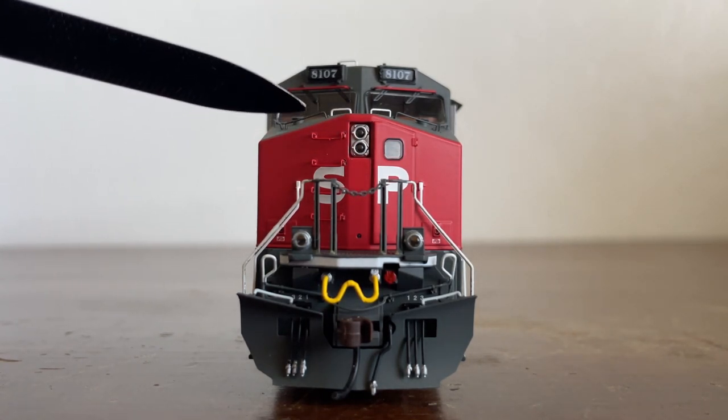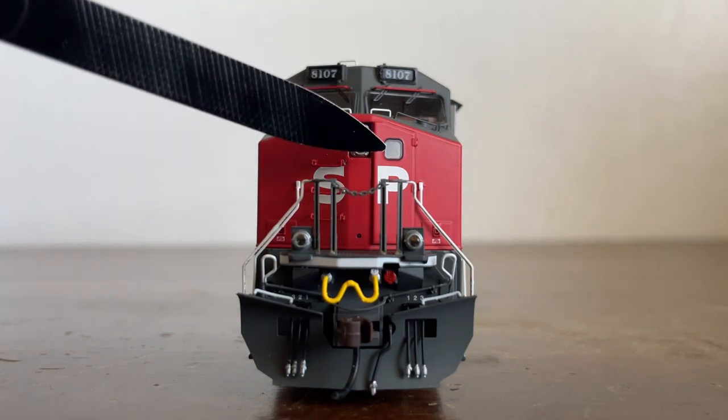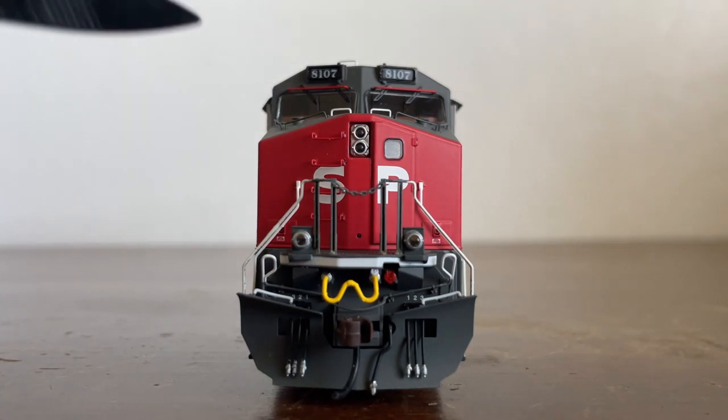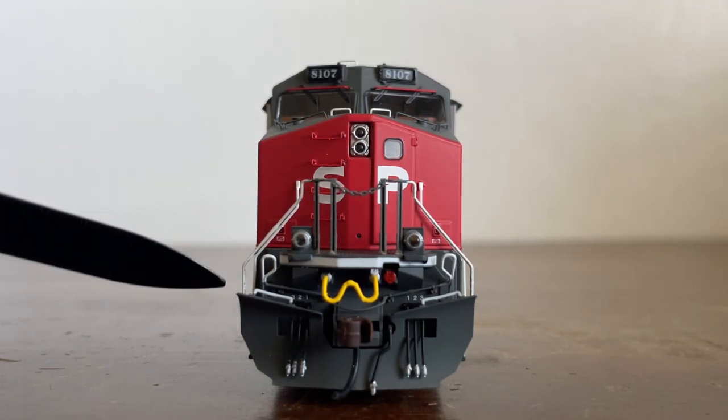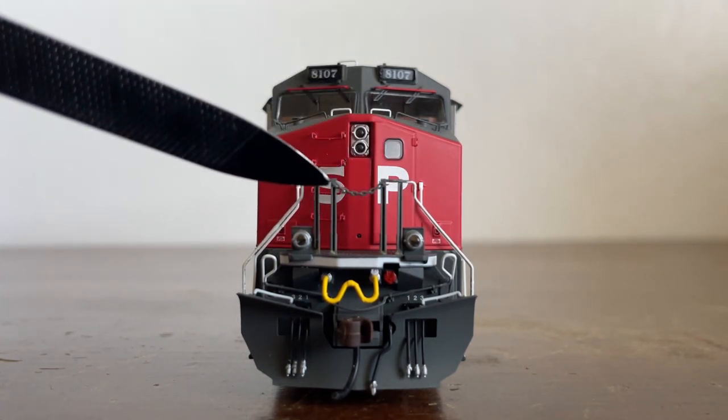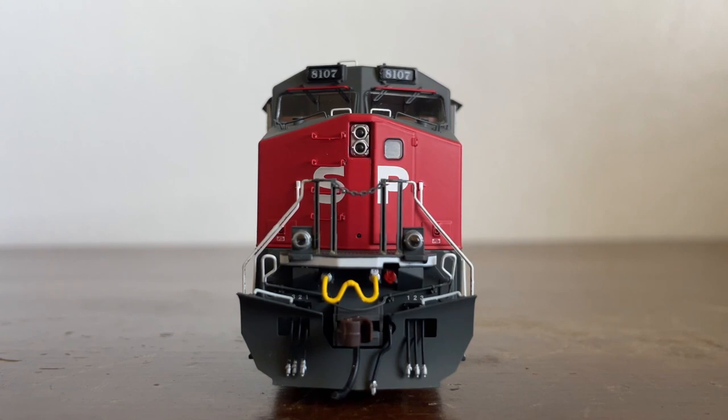Actually focusing on the nose, you can see grab irons as well as sand filler hatches on either side of the white grab irons. Here is the headlight, which operates when the locomotive is going in a forward motion. We have grab irons leading from the top of the nose down to the walkway, a window on the door with 'SP' markings, handrails leading down to the walkway, and a little chain to keep you from falling through that little hole.